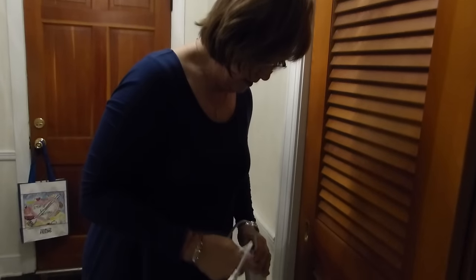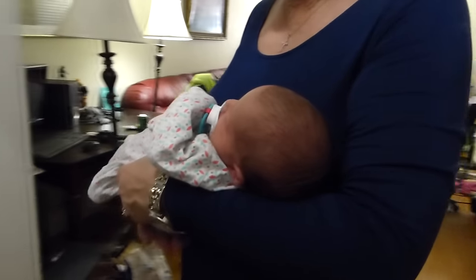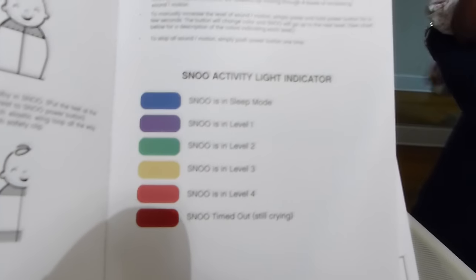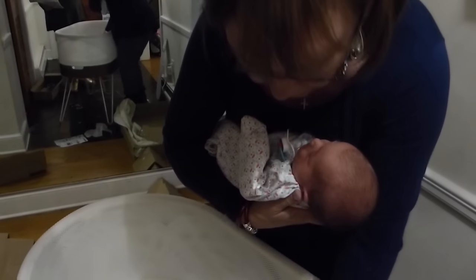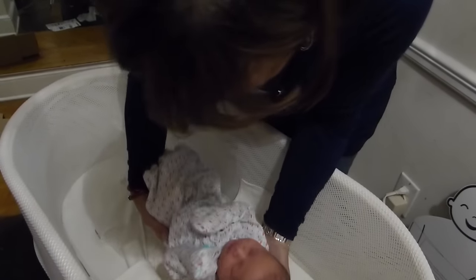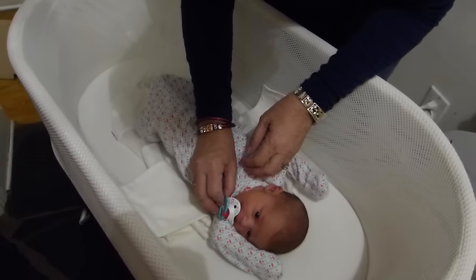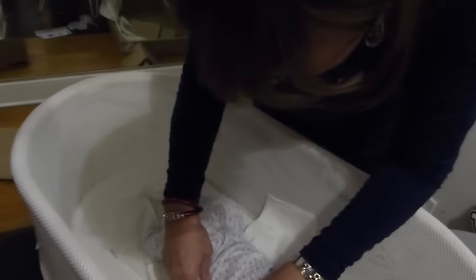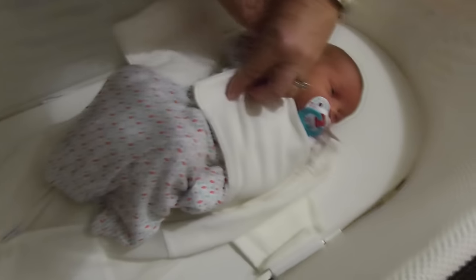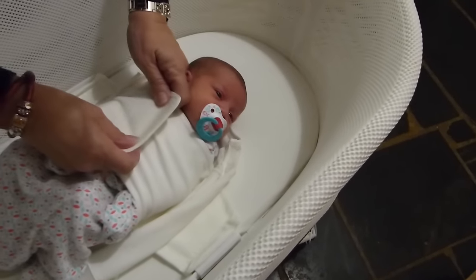And plug it up. Oh yeah, it has a plug. We gotta plug it up. Now let's try this new bed out. It has all these different things that it goes through, and it's supposed to rock her and stuff when she cries and make some sounds. She dropped her binky. So you gotta put her arms straight down and then wrap those white things, those arm bands around it with her hands sticking out the bottom.